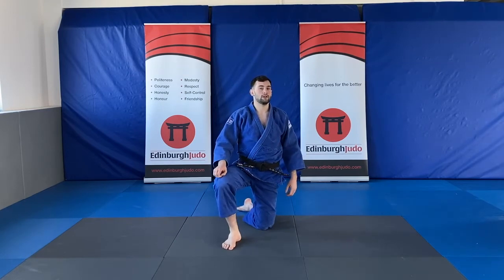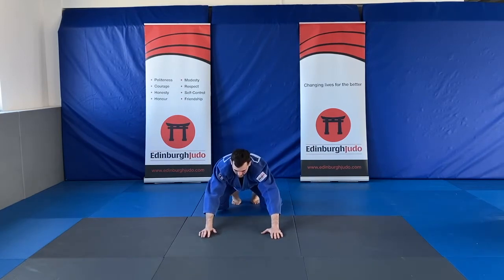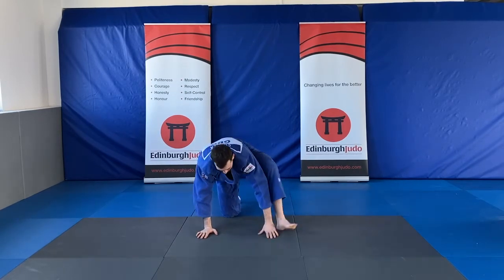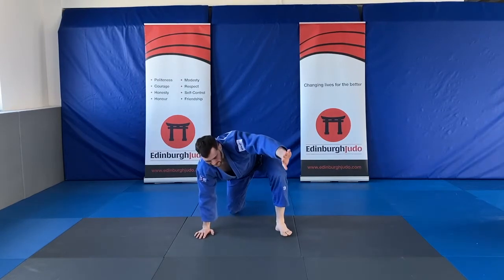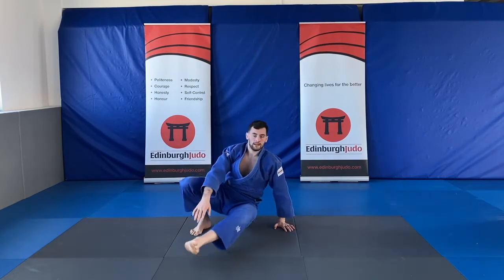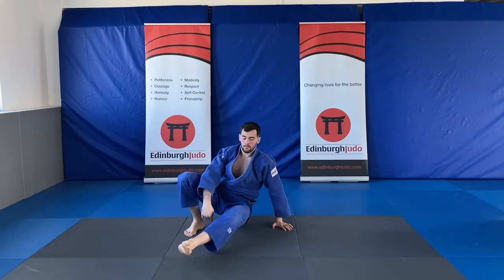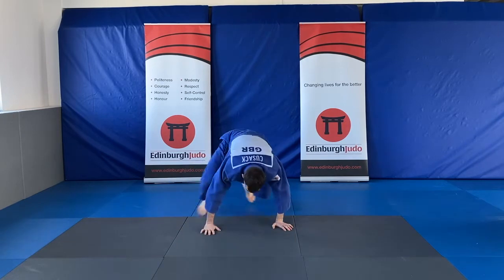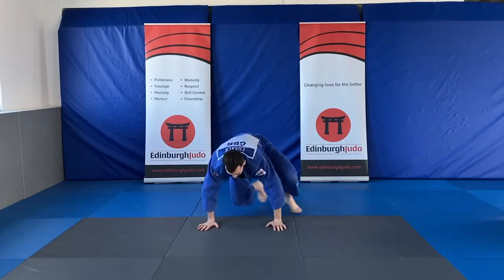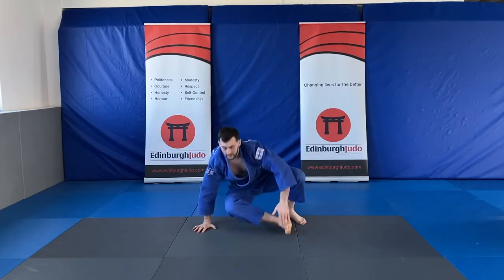Our next one is going to be our sit-through. I have my hands out, now I'm going to push my weight onto my feet. Remember this foot comes in — it's going to replace this hand. So I step, I take this hand off and then I'm going to sit through. Step and then sit through. I don't want my bum on the mat; I need to squeeze my tummy muscles and push through. If you can, you can go a little bit faster. Remember, sit through every single time.